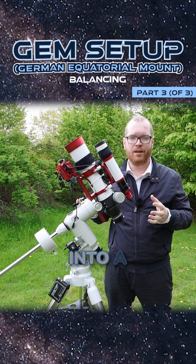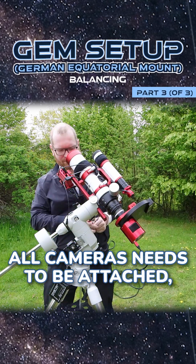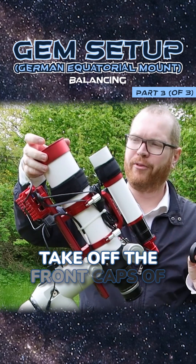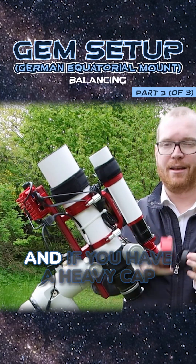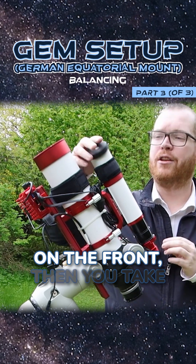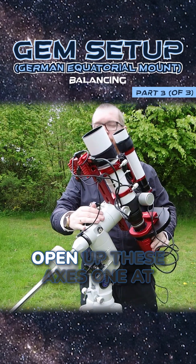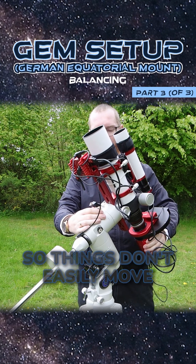What you need to do now is get the telescope into an observing-ready position. All cameras need to be attached, all wires need to be attached — it basically needs to be ready to take pictures. Take off the front caps of the telescope, because in a minute we're going to be balancing this, and if you have a heavy cap on the front that you take off for taking pictures, suddenly your balance is off and you're not going to get good guiding.